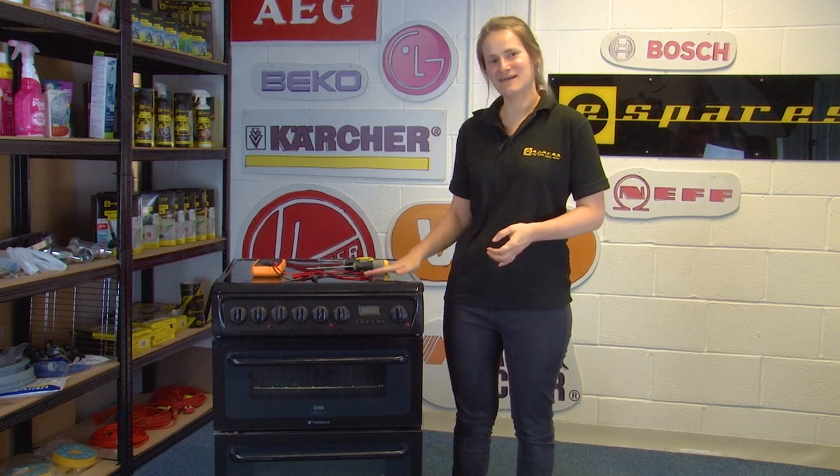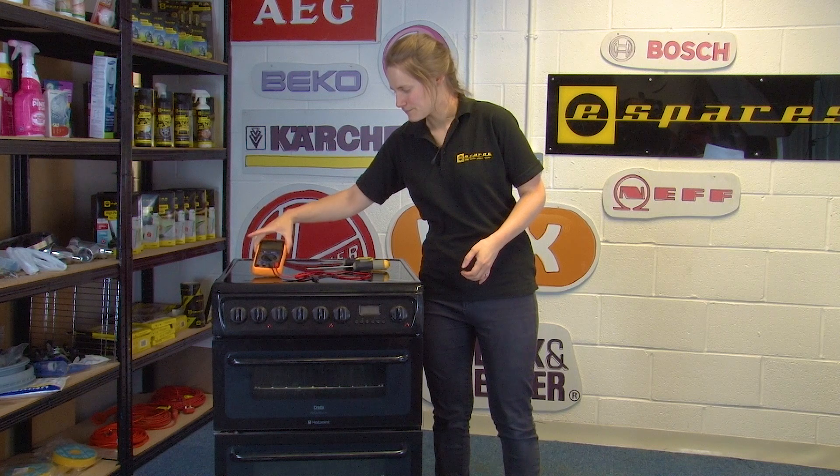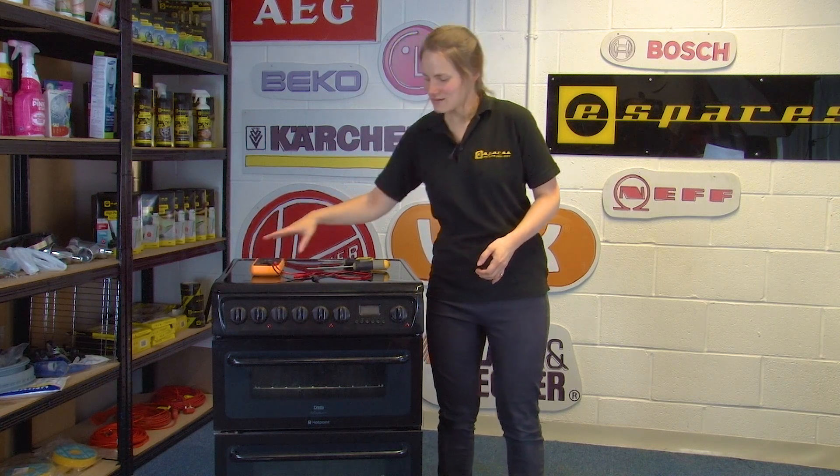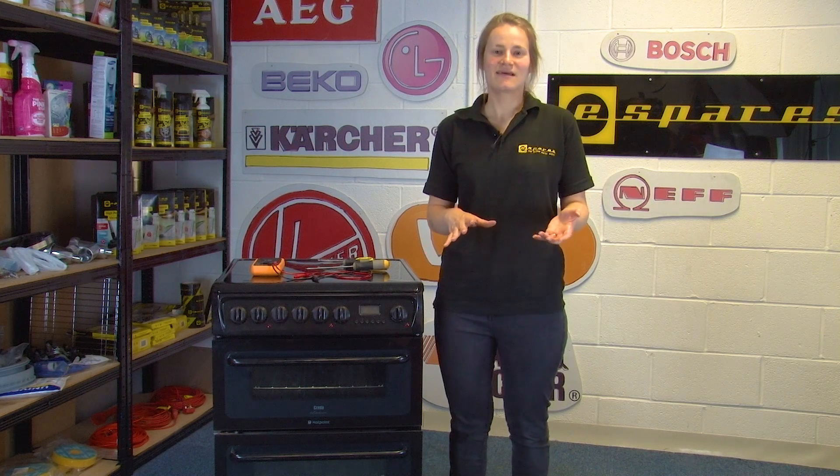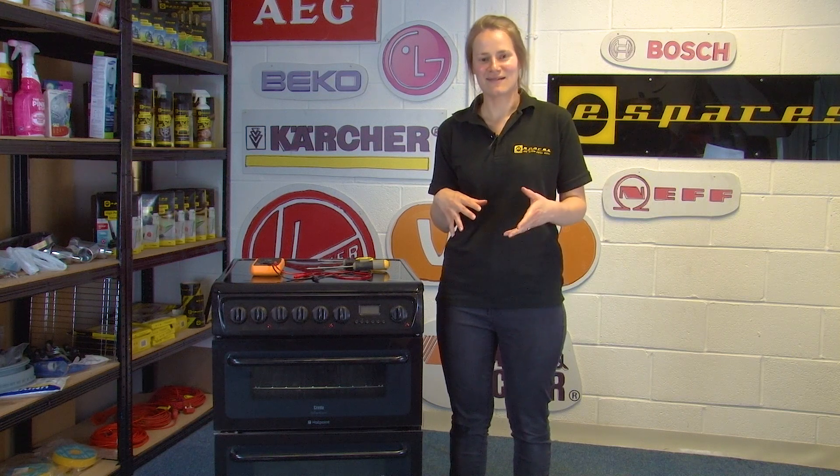Hi, I'm Elle from eSpares and in this video I'm going to show you how to test the selector switch on your oven using a multimeter. If you find that your oven isn't heating, this could be due to the selector switch, but it could also be the thermostat or the oven element. However, in this video we are just going to focus on the selector switch.